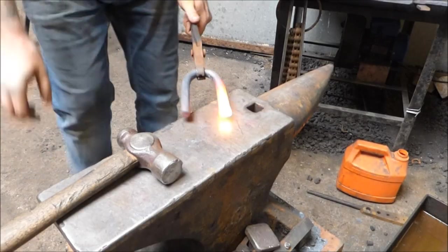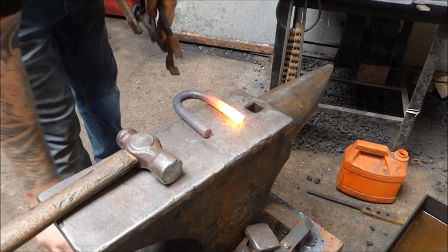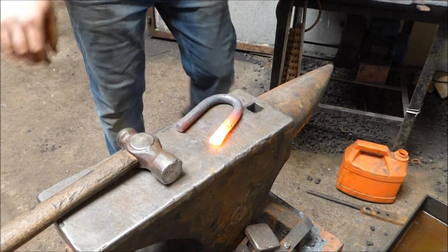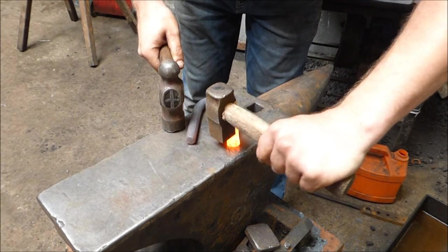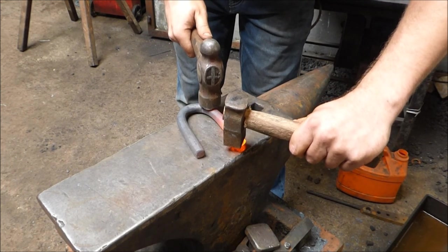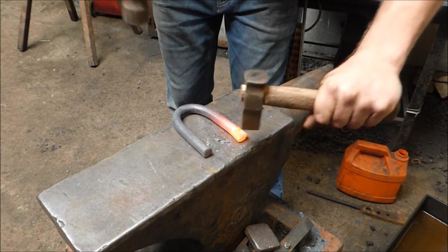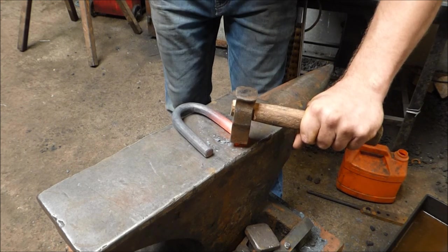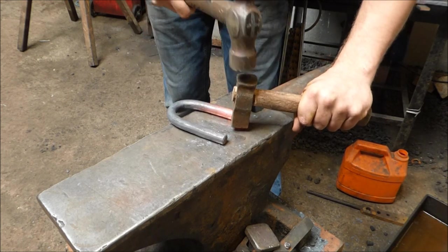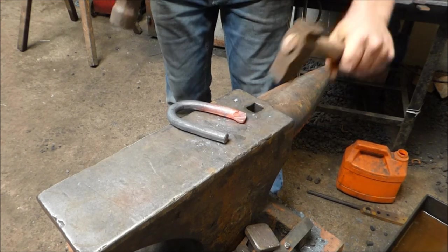Now again, on the same side, we're going to do another set down using the set hammer. I'm going to turn it this way a little bit so you can see it better. I'm going to take the set hammer again, and this time I'm going to place it at 45 degrees to that original set down. And then one more just on the end there, like so.